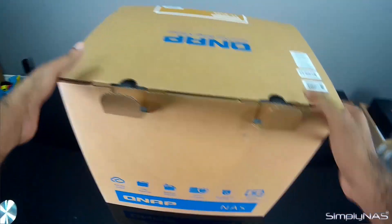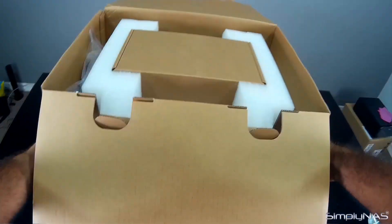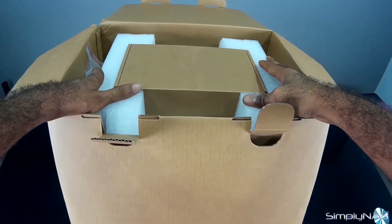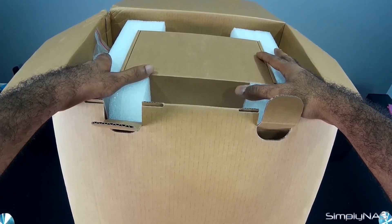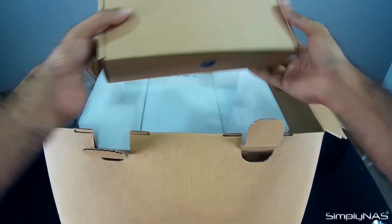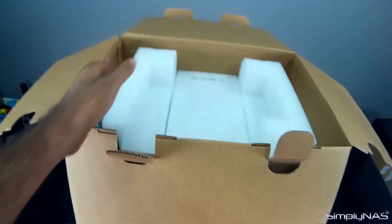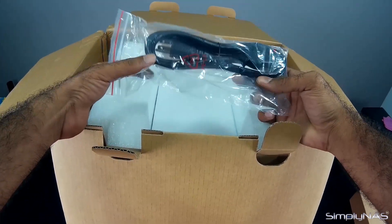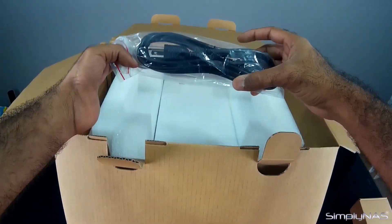A couple tabs up here and the regular packaging — nothing different about the packaging here. The foam is pretty sturdy. It's packaged nicely so that way it doesn't get damaged in transit and shipping. This is the accessories box; we'll be going through this later in the video. And that's the power cable that is going to be connected to the back of the unit.